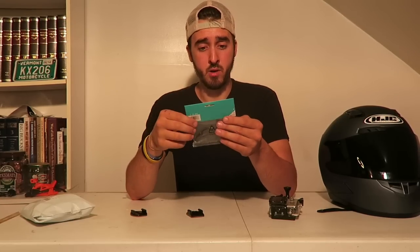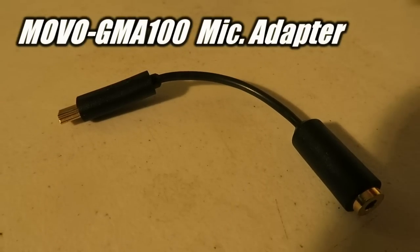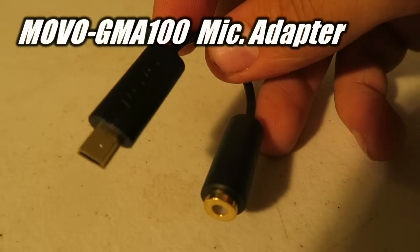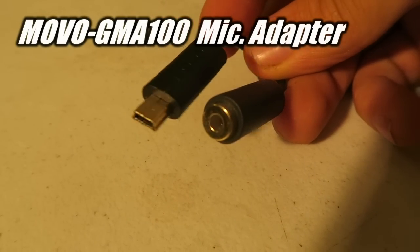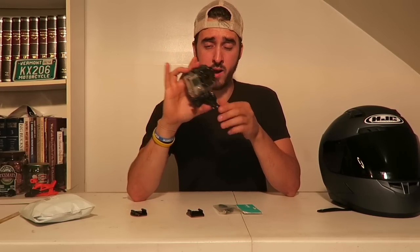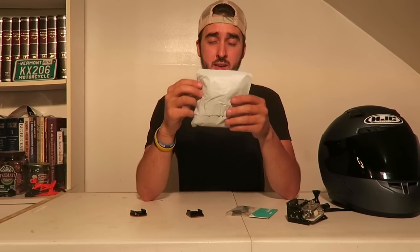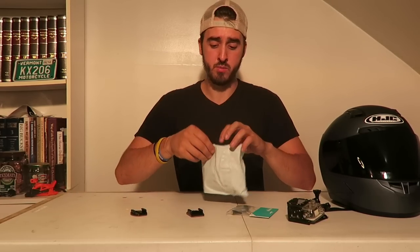The microphone adapter is a Movo GMA-100 mic adapter. It's a 3.5 millimeter adapter, and if you're using a GoPro camera - which is what I have right here - it's going to be 3.5 millimeter, so make sure you have that one.